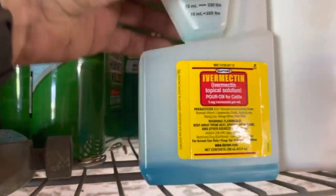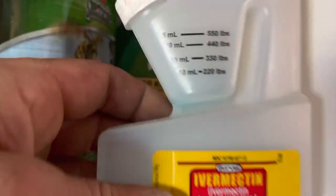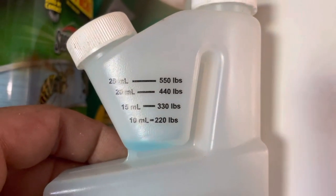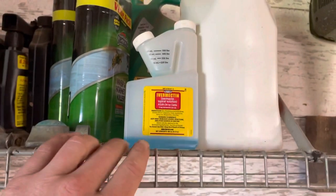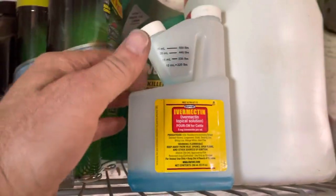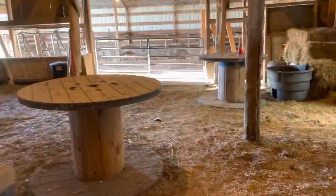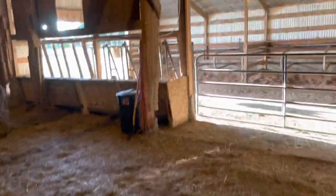Twice a year I do ivermectin topical — it's a pour-on with a weight chart. You can buy these in bulk but since I only do a dose in the spring and a dose in the fall when I bring them in for winter, I just get the small stuff so it doesn't go bad. I just got a dose gun so I can set it to whatever the measurements are on the chart. Getting after it — keeping the cows comfortable, keep them eating. All right, talk to you later.